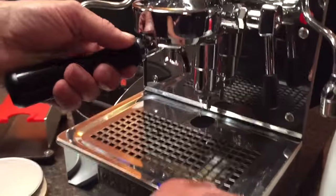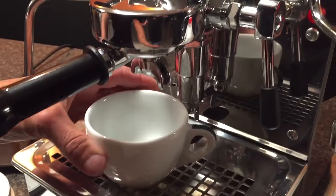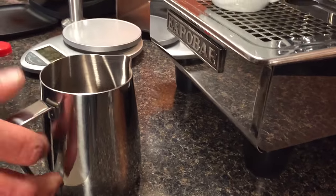The tamping pressure — you just want to use the same amount every time. You just want to be consistent. The key is consistency. If you change parts of the puzzle it's going to be different.